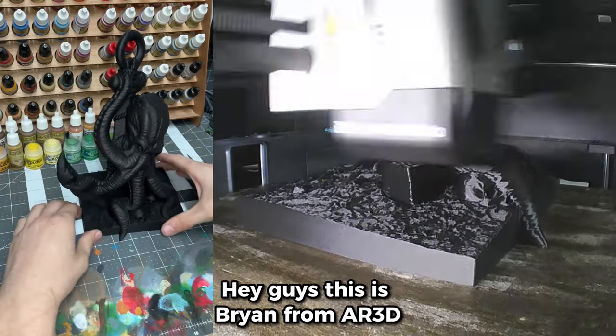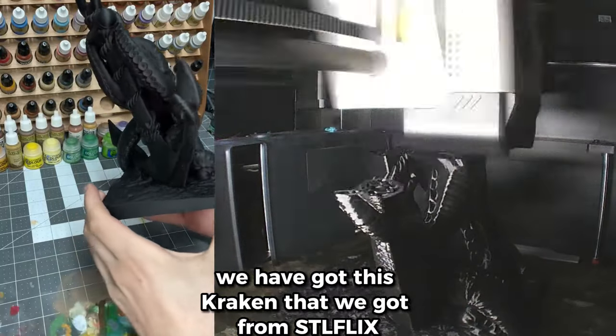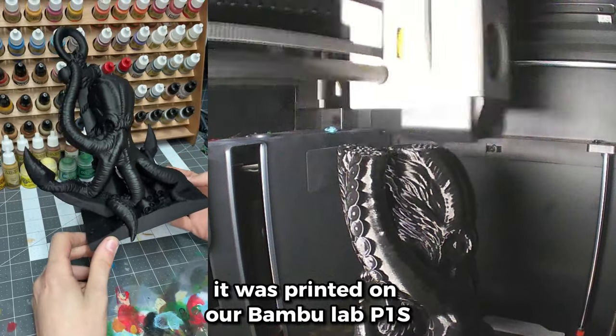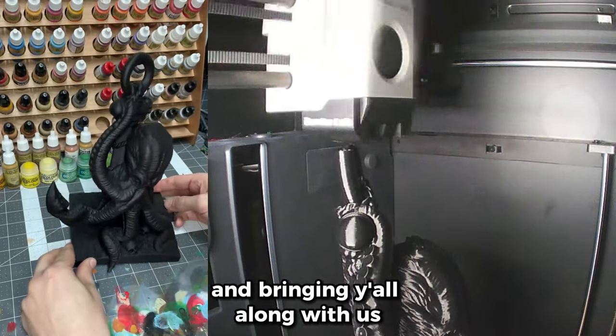Hey guys, this is Brian from AR3D. We have got this Octopus that we got from STL Flix. It was printed on our Bambu Labs P1S — an absolutely gorgeous model — and we will be painting it up and bringing y'all along with us.